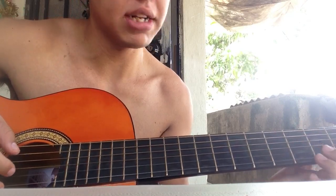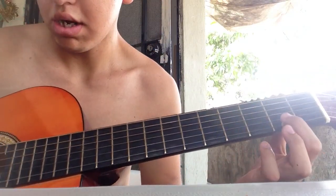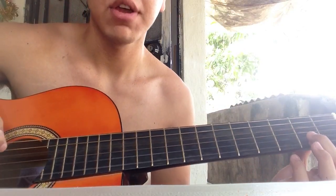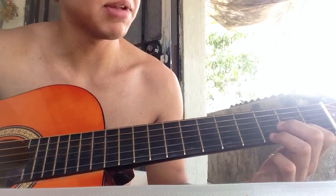Then you go back down — second fret, first string. That's going to sound something like...